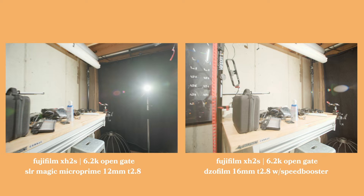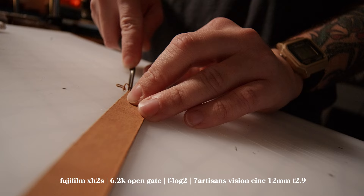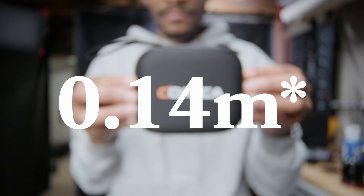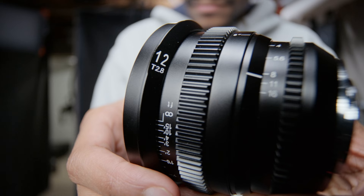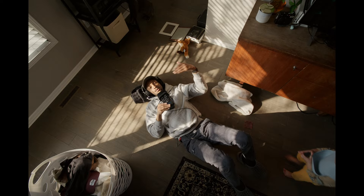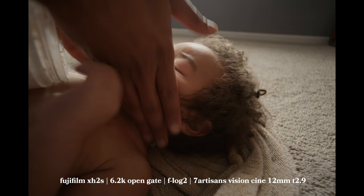Something to consider when deciding which route you want to go. Now, back to that party trick I was talking about — the thing I look out for with wide lenses is the minimum focus distance. This lens has a minimum focus distance of 0.14 centimeters. That is super close. The reason this is so versatile is that with a wide lens you can get pretty boring with sweeping landscapes, but it's very interesting when you put it up close to faces or random details. That gives this lens much more flexibility.